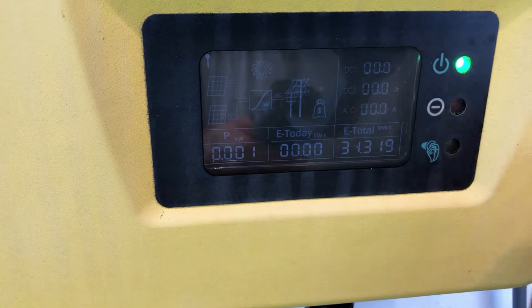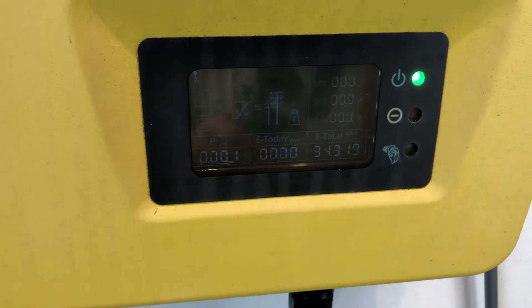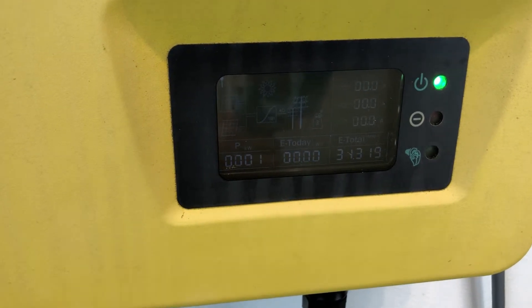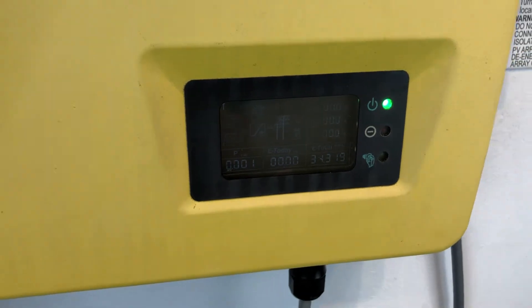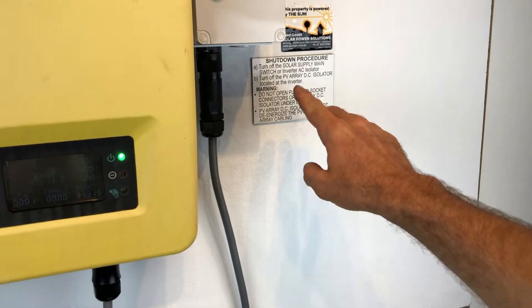It's seeing the voltage from the solar panels but it's not producing any power. What I recommend if you are having this issue is try a reboot of the system and hopefully that will sort something out. With a reboot of a system like this, we recommend you follow a shutdown procedure.